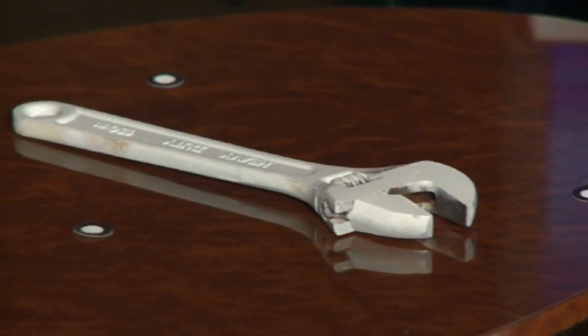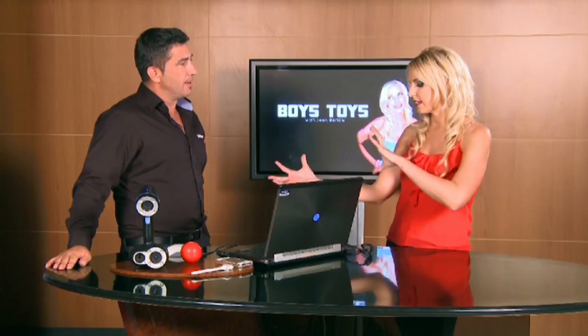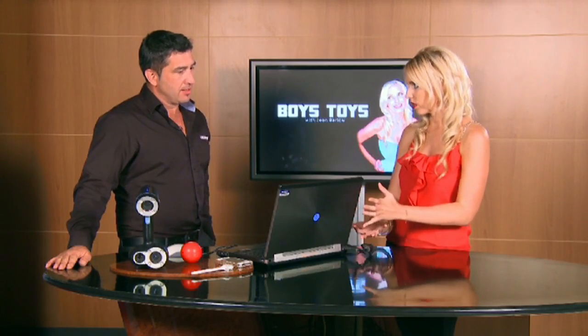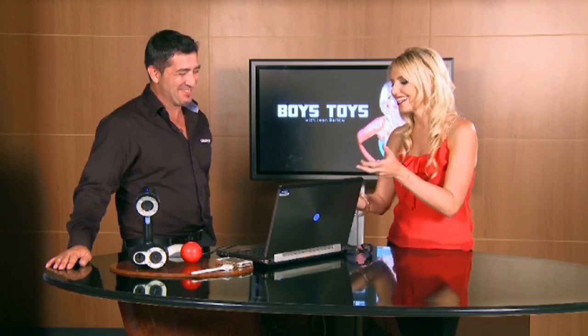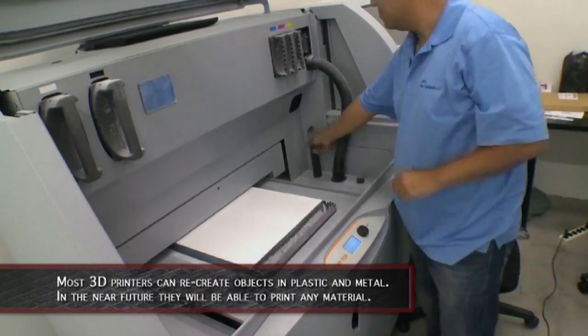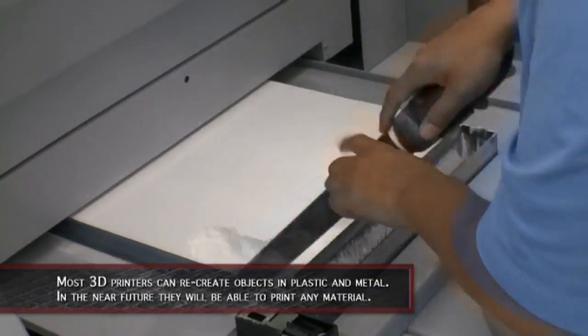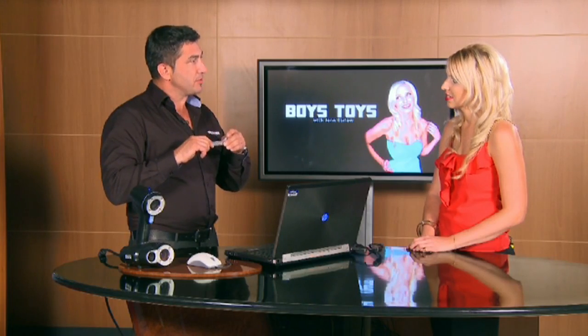First up, we're scanning a wrench. There's a wrench on the screen — it goes directly into the software. You can spruce it up, and then you just send it off to the 3D printer, to a different company that's nearby. There are mechanical parts, movable parts — you could actually print it as one assembly and the parts would be moving without having to do any assembly.